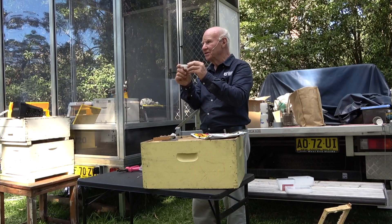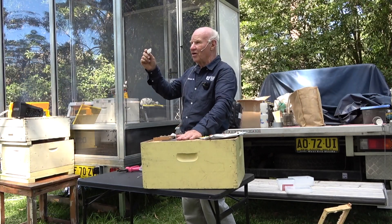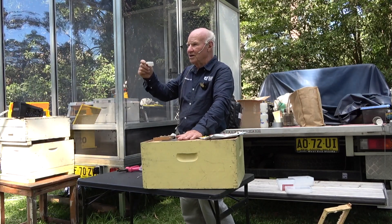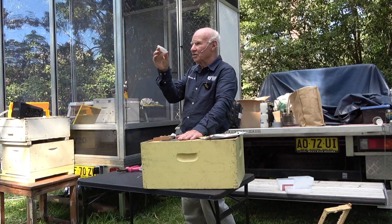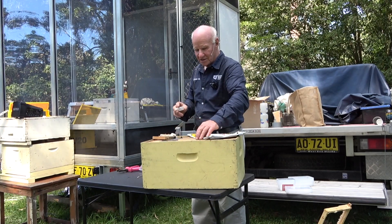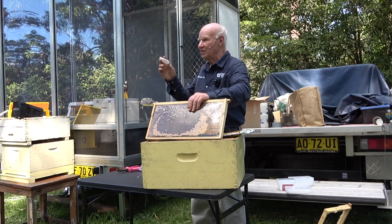That takes two or three days; by that time this queen has got the same odour as the hive and they should accept her. It's important not to check that hive for 10 days. If you check it before 10 days, sometimes they'll ball the queen — she hasn't settled down properly and they'll attack her. So wait 10 days after you put the queen in to have a look. When you do look, all you need to see is young unsealed brood in the frames to know the queen's present. You don't have to actually find the queen.